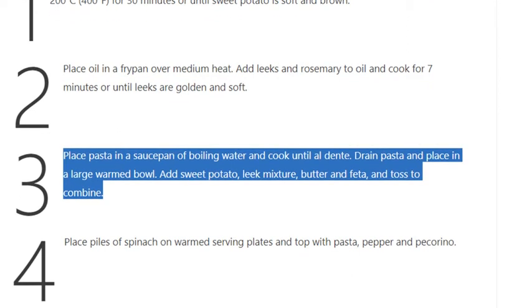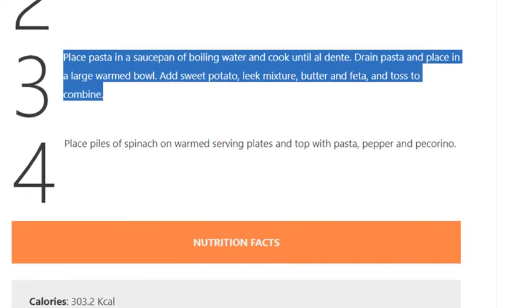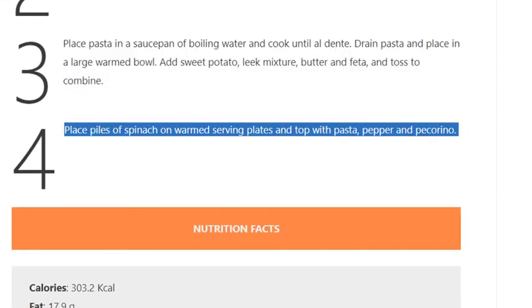Drain pasta and place in a large warmed bowl. Add sweet potato, leek mixture, butter, and feta and toss to combine. Step 4: Place piles of spinach on warmed serving plates and top with pasta, cracked black pepper, and pecorino.